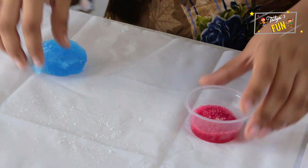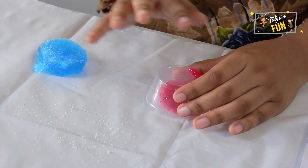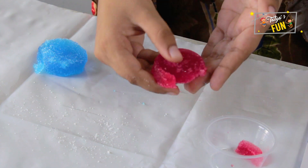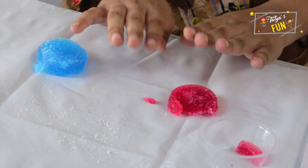Now let's take the same with the red color. Tap, tap. Now here we have this red one. It's so jelly. After some time, these become pure crystals.